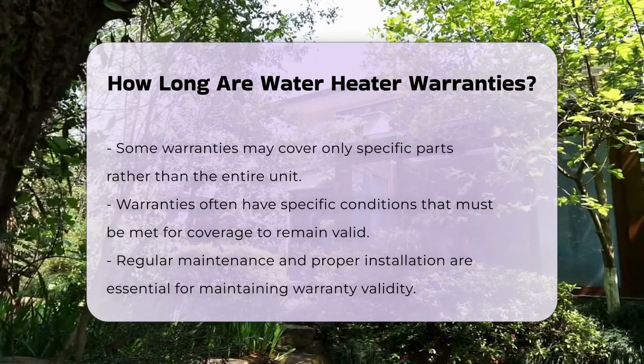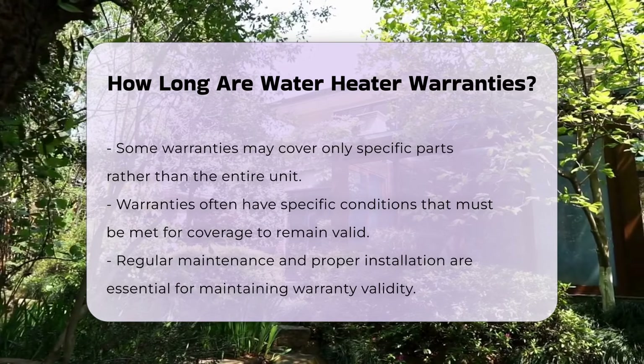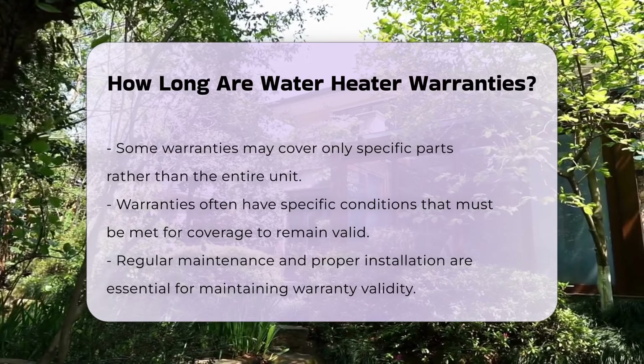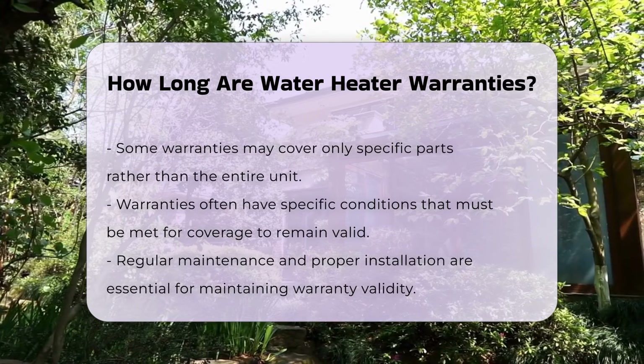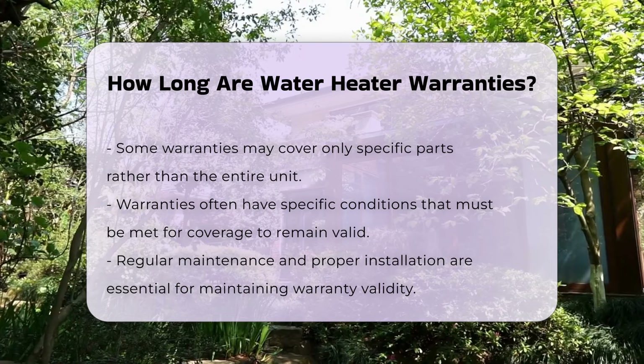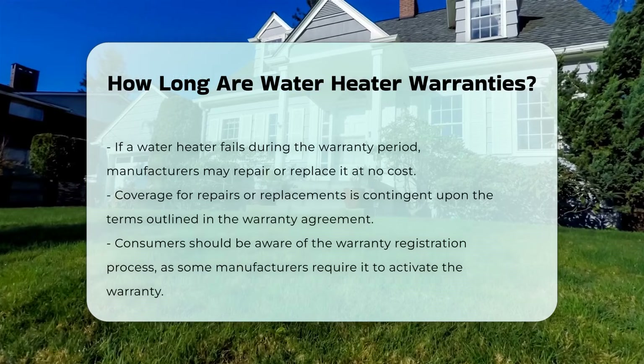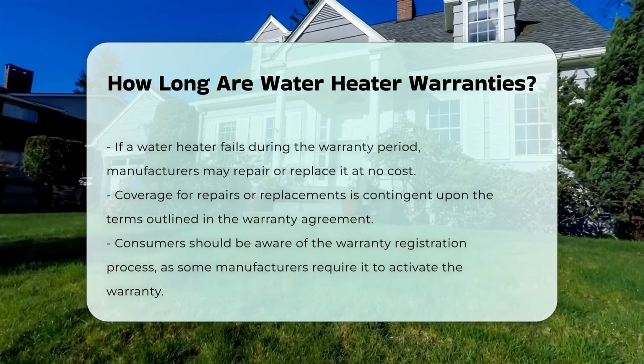Keep in mind that warranties often have conditions that must be met for coverage. Regular maintenance and proper installation are crucial to maintaining warranty validity. If a water heater fails within the warranty period, the manufacturer may repair or replace it at no cost. However, this is subject to the terms outlined in the warranty agreement.